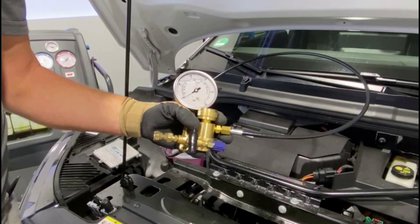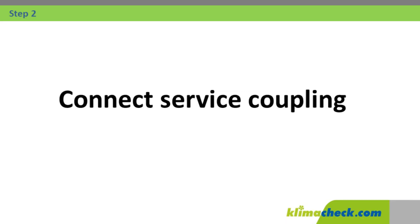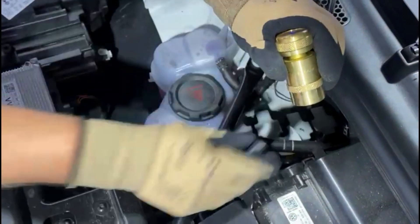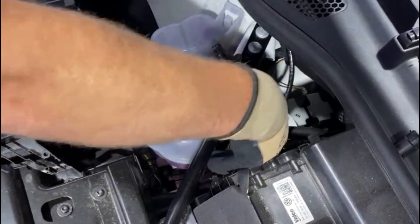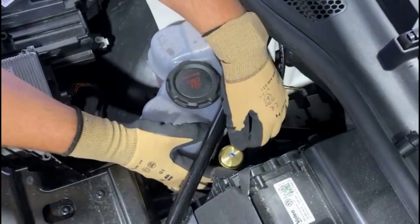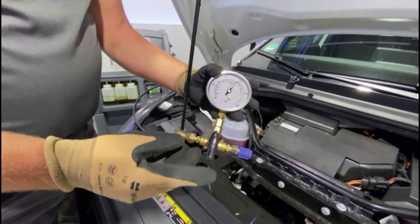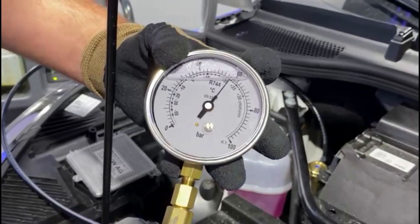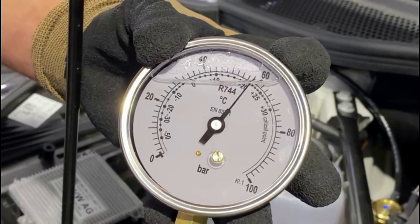Before you start, check that the ball valve is closed so that no refrigerant can escape. Connect the service coupling to the low pressure side to allow the refrigerant to flow into the hose line. After connection, you can use the pressure and boiling temperature to see whether there is still liquid or only gaseous refrigerant in the system. This tells you whether the system is tight or leaking.